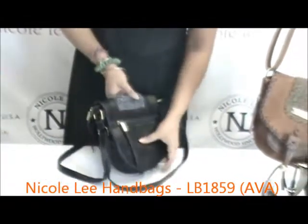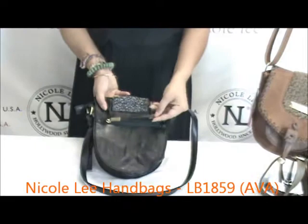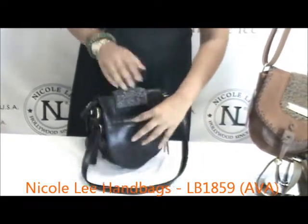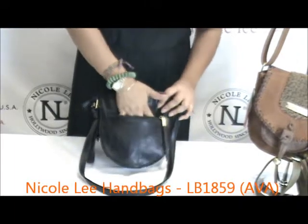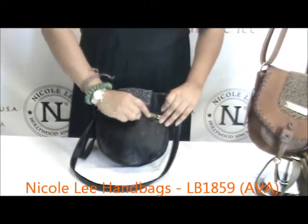Now just to help out with a little more storage, there is one more zip pocket — a wall pocket on the back, again with a long pulley and the Nicole Lee logo. This one's a slightly smaller pocket, probably good for your change, but it's still another pocket with that little added storage.